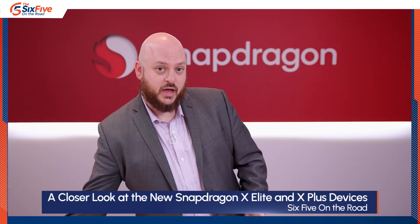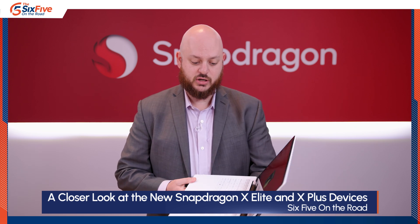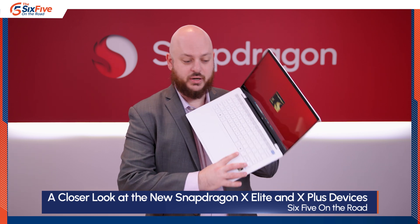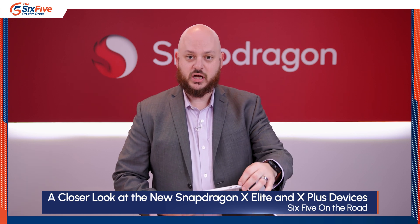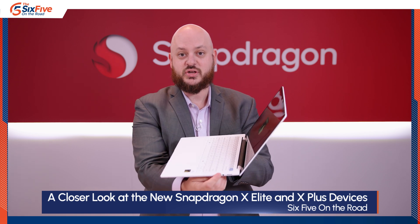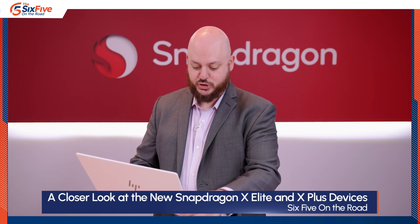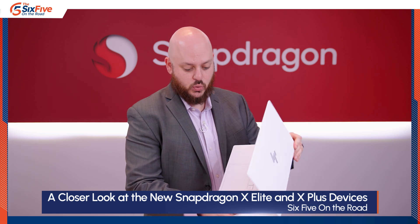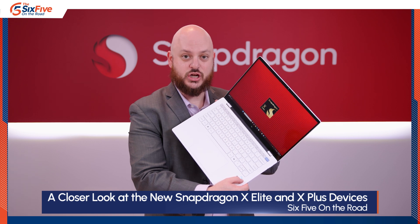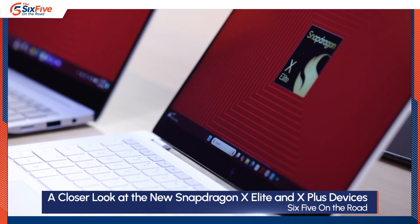Starting with the HP Omnibook — this is the white reference design they're going with. All of these devices are running Copilot Plus, so they've got a dedicated Copilot button. It has two USB Type-C ports, a headphone jack, and a full-size USB Type-A port on the side. It's a clamshell design with HP's new AI capability designation and the Snapdragon X Elite badge.